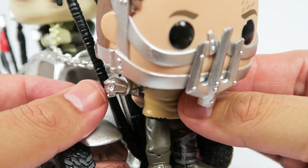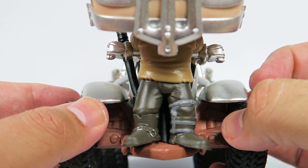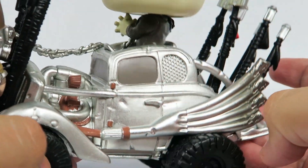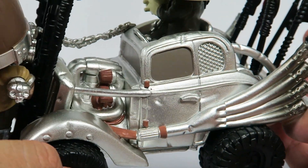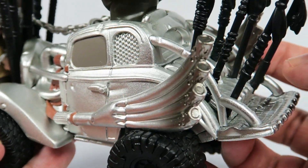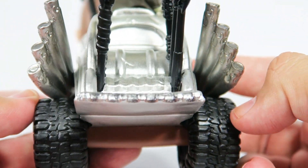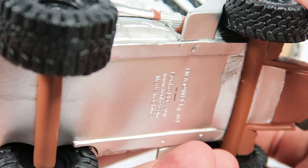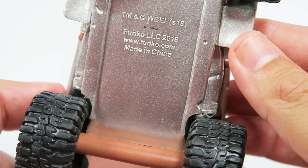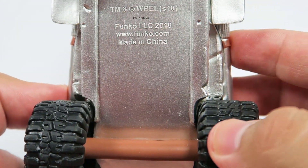Here on the sides you can see there's also more skulls, on the cross-like thing that Mad Max is chained up to. Engine fully exposed there. Check out the bottom — standard licensing stuff. Made in China.